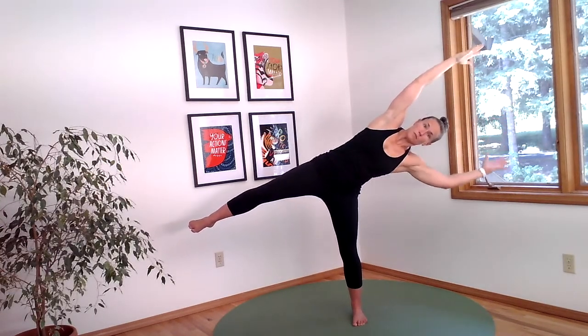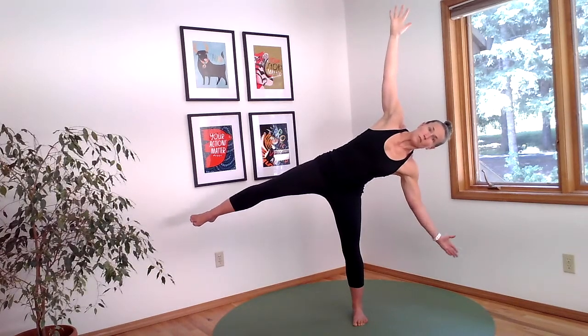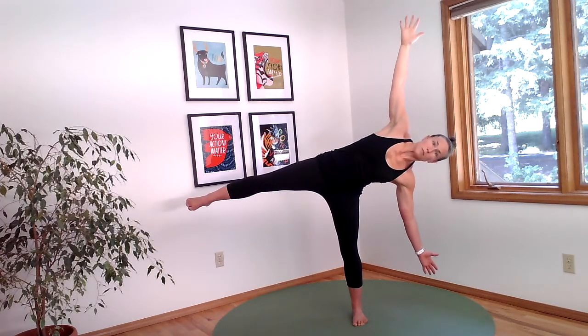Come back through center and complete that same pattern on the left. As you dive over, you can change your arm position to reach broadly from 6 to 12 o'clock.